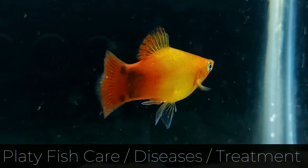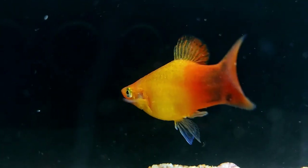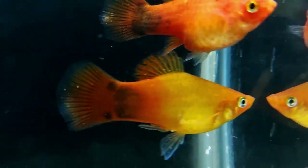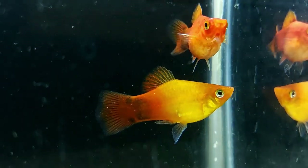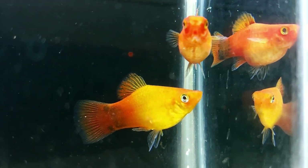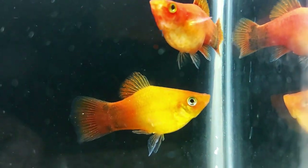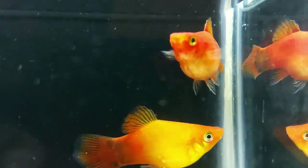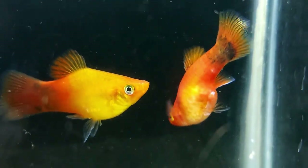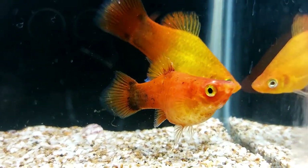Platys are small, hardy fish that are not prone to any disease in particular. However, they can fall victim to common tropical fish issues such as ick and fin rot. Fish diseases are not always easy to spot. You will probably notice different behaviors or irregularities on their skin and bodies. Ick disease is one of the most commonly encountered diseases in the aquarium hobby. Ick is a parasite that causes white spots on the body, gills, and fins. If not cured, this can cause severe infections and respiratory damage to the fish.